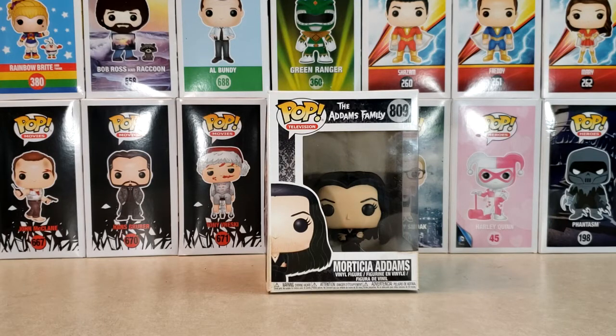Hey guys, welcome back to Comic Ed and TV, the only place on YouTube where all geek culture collides. I'm Shannon, and today on the show we're taking a look at the Pop Television number 809, The Addams Family, Morticia Addams.